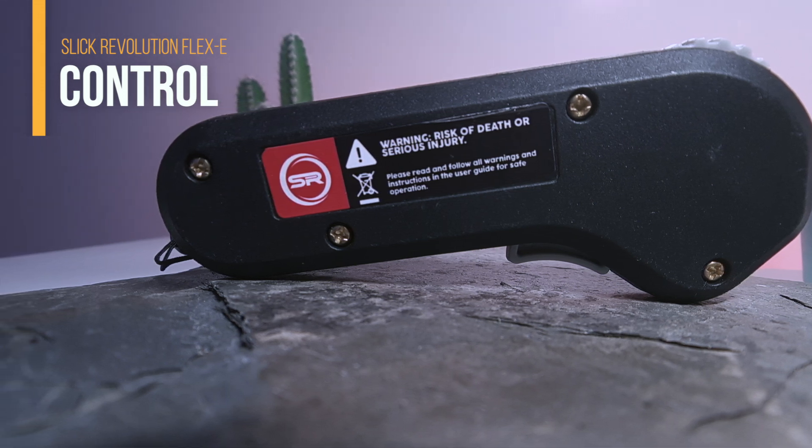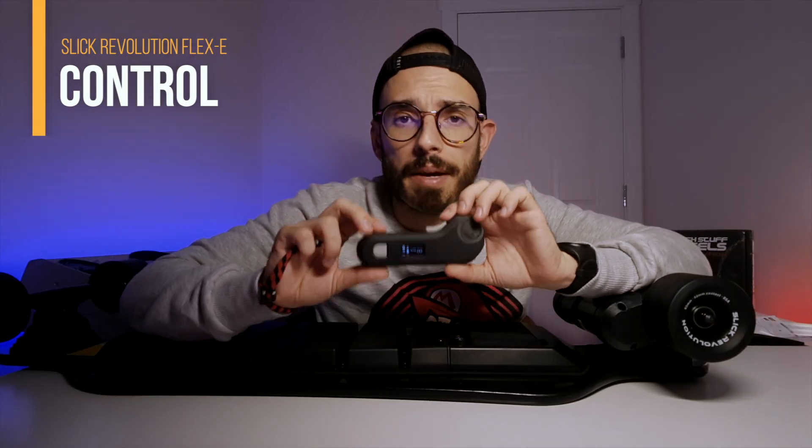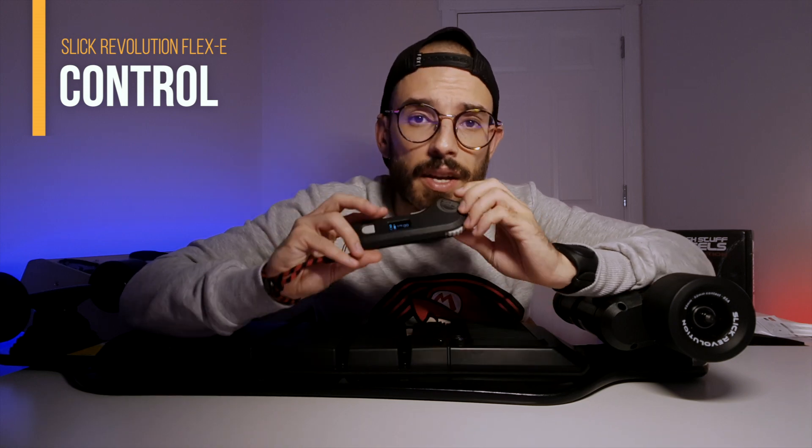The bottom has a USB port — the only complaint I have is that I would have preferred USB-C. On top you can find the company logo, and on the back there are safety warnings. Another feature: if you tap this controller to your phone and your phone has NFC, it will take you directly to the Sleek Revolution website.